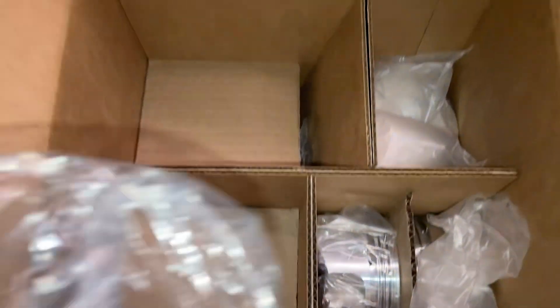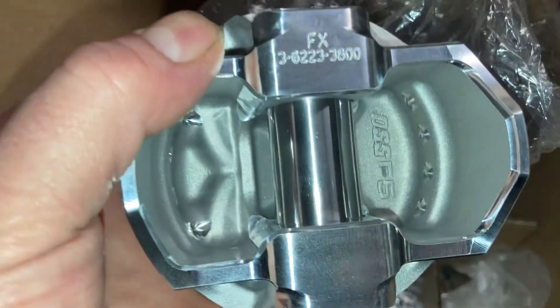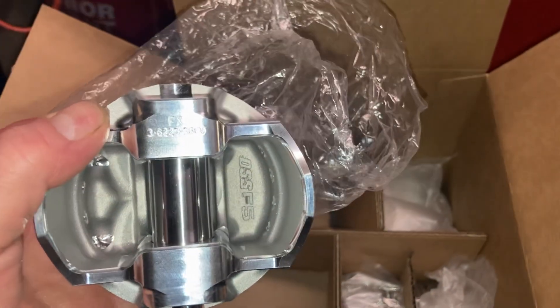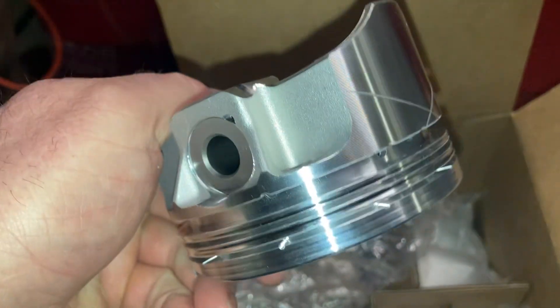You can see the rest of the pistons right there. I'm really impressed with these pistons. Nice wrist pin — it'll fit that 6.350 rod real nice. It's a match set. They all weigh the same. What a quality forged piston.